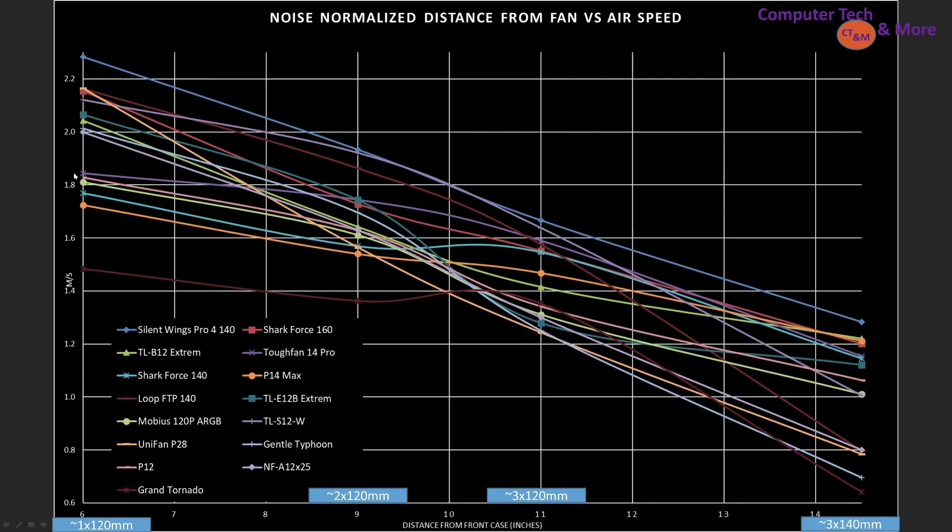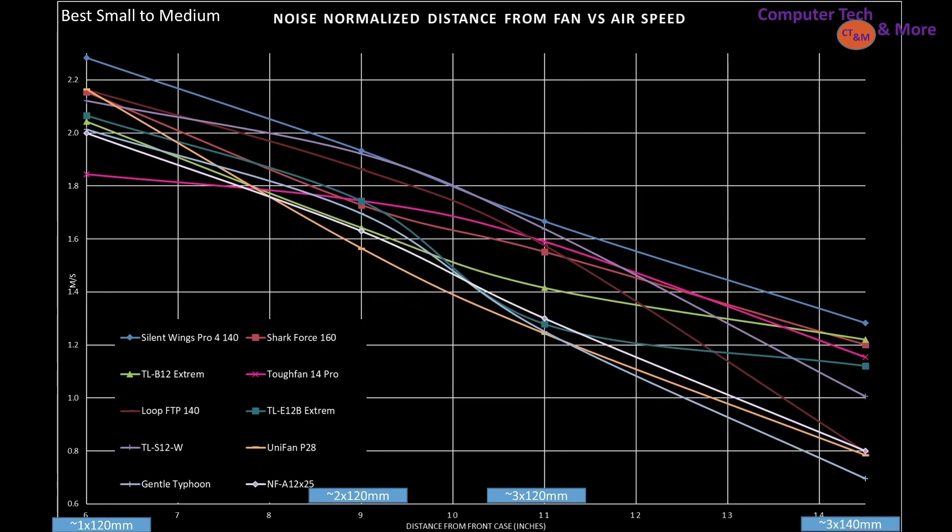I want to point out that you need to focus on what computer case you're going to use these fans in. A fan I swapped into my Torrent is the Tough Fan 14 Pro, which is one 140mm class fan I consider to be tippy-top. It doesn't do very well at the 6 inch mark, but by the 9 and 11 inch marks it holds up very well, even at 14.5 inches. I know there's a lot of data here — the raw data is at the end of the video. The very bottom of the top-end fans would be the Grand Tornado, which struggles at 6 and 9 inches, is middling at 11, and drops away again at 14.5 inches.